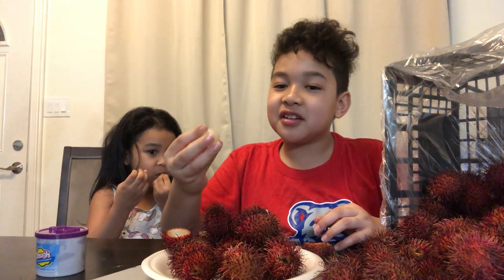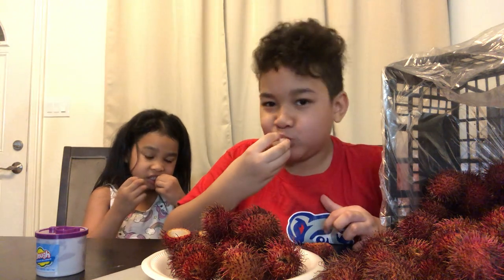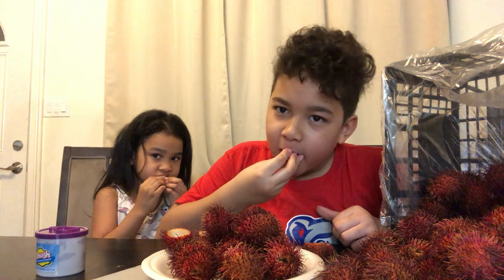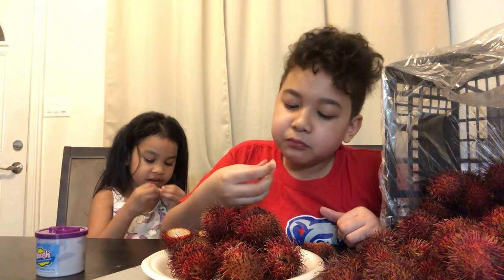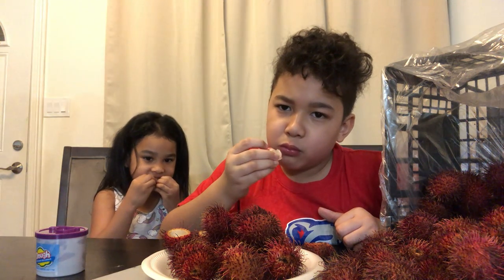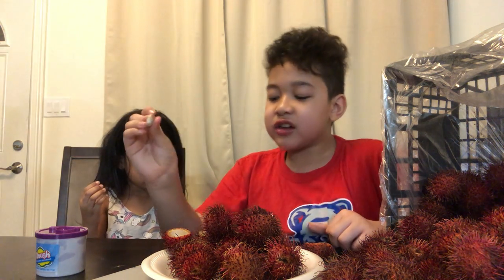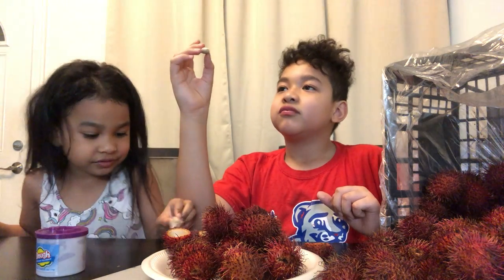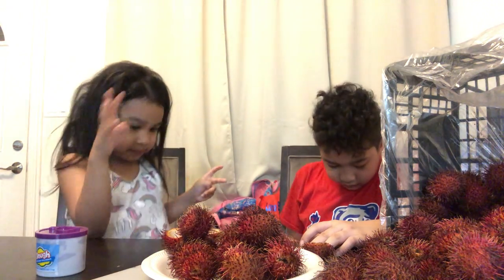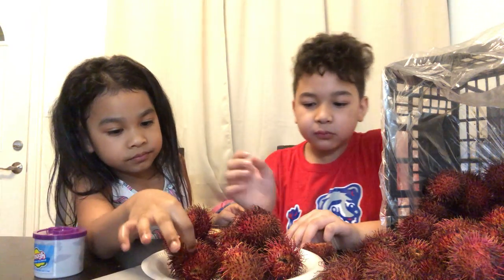Guys, I'm the fastest Rambutan eater. You want me to help you open a new one? I'm the fastest eater. Where is the seagull? I'll get it later.